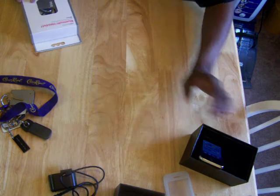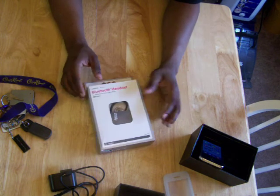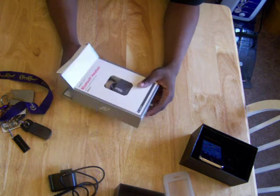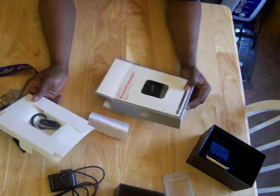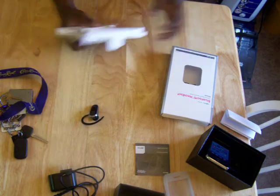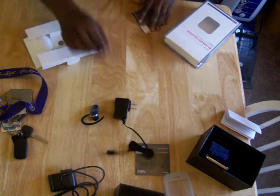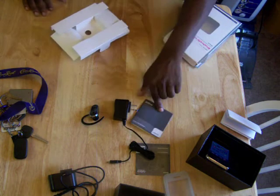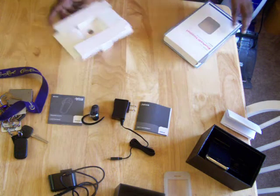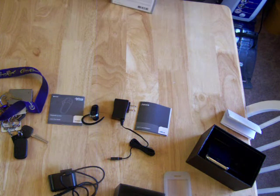Now we have the Jabra B-2010. I haven't got to use this one yet. There's also the USB charger, owner's manual, safety and warranty, and the user manual. I got all this today.